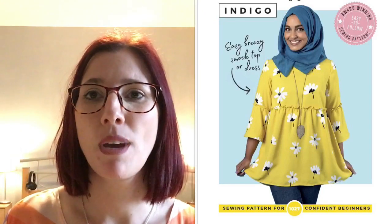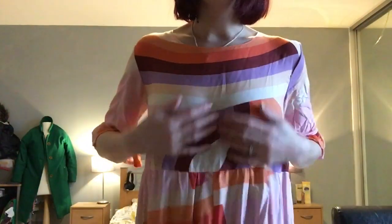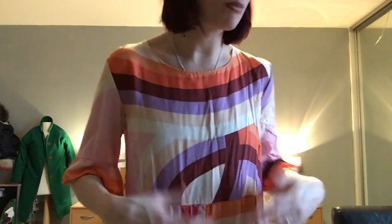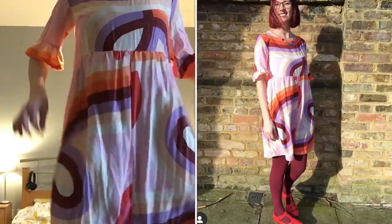I'm back with make number four. Apart from my Eden coat, this is probably my favourite make. It's a Tilly and the Buttons Indigo, made using Ruby Star fabric. I was absolutely gutted the first time Harriet from Semi Sunshine showed this fabric on Instagram — it got snapped up like that. I've just realised it's super creased because it's been in the wardrobe — it's been too cold to wear this — but I absolutely love it. The fabric is just amazing.